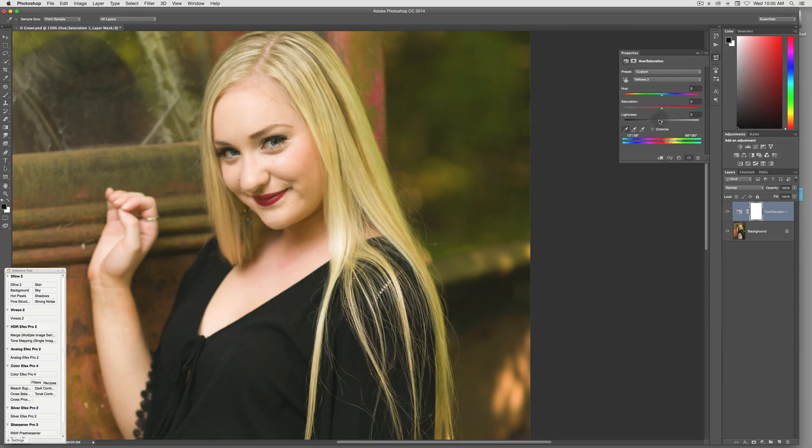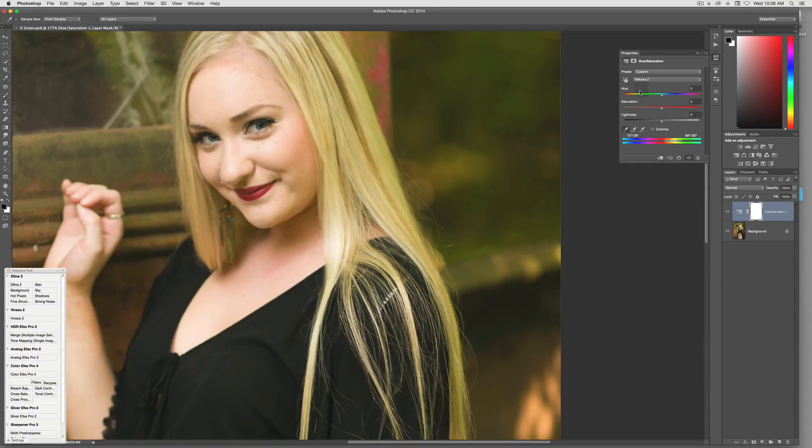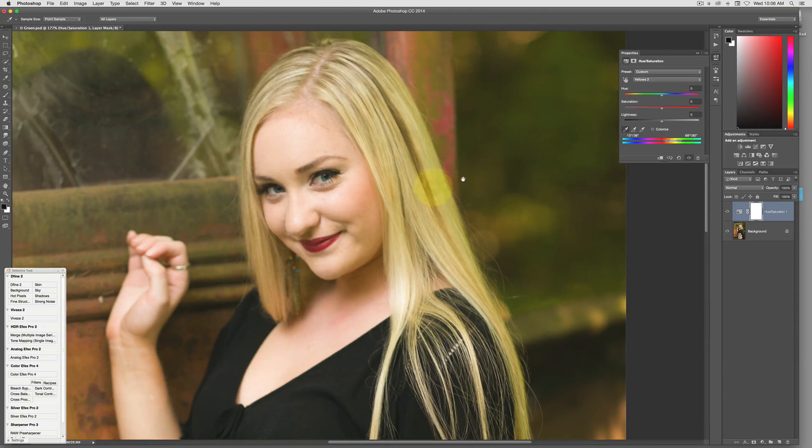I usually don't really mess with that. You'll also notice it's switched up here to Yellows too — don't worry about that. It just kind of says, hey, it looks more like yellow than green. So the next thing I do, I'm just looking right here at the green.